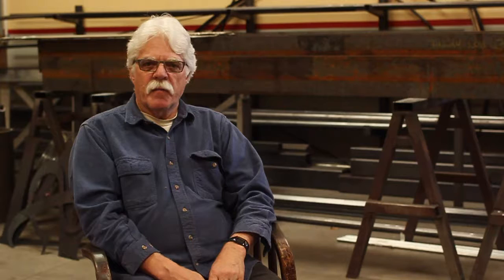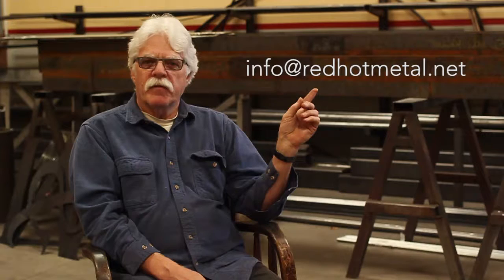Hey, thanks for watching our how-to video. If you have any questions at all about any of our products, just shoot us an email right here and we'll get right back to you with as much information as you need. Thank you.